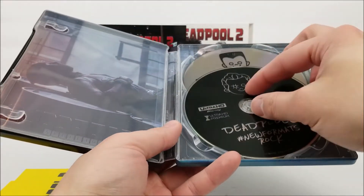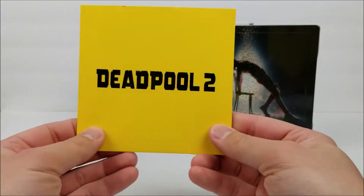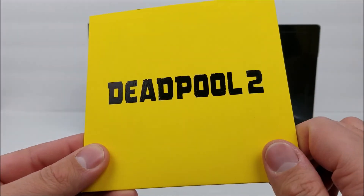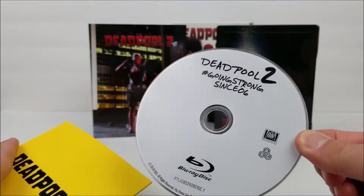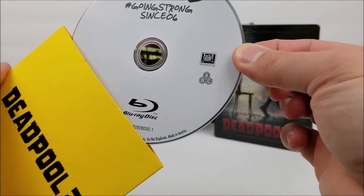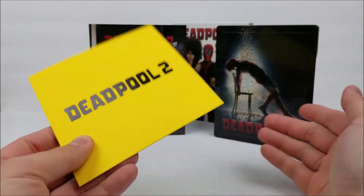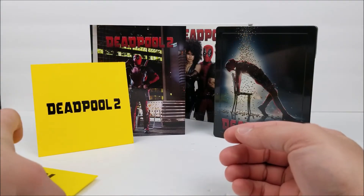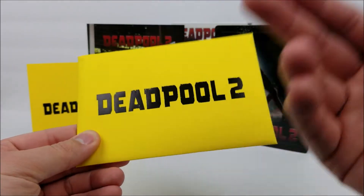One of the things that does bug me is that the third disc is put in an envelope. It's in a yellow envelope that is spot-varnished with the Deadpool 2 logo and the X-Men logo. You just pull it out and there is your regular, theatrical version of the movie. It is kind of a bummer that it's stored that way — it makes the still book a little hard to close because there's too much stuff in it.